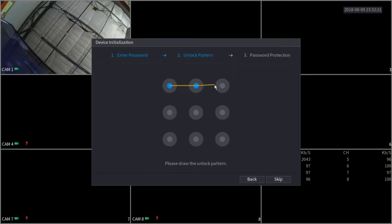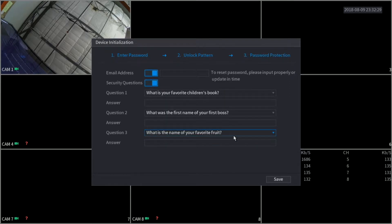Here we also have the unlock pattern, just like on the previous XVRs. In case you don't want to be inputting your password manually every single time, you can just draw the pattern and this will unlock your XVR. Here is one of the most important parts of the XVR setup — it is highly recommended that you set up the email. This is the only way you will be able to reset the password in case you forget it. We do not have a default password, so it is highly important that you set up this email. We also have a video on our YouTube channel showing exactly step by step how to reset your password.